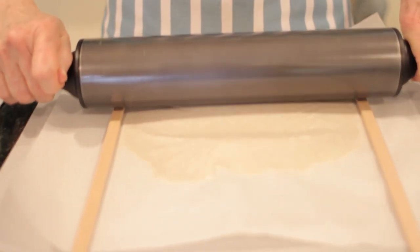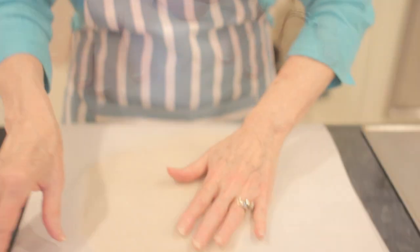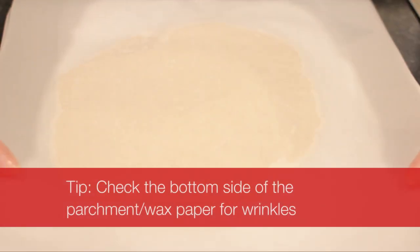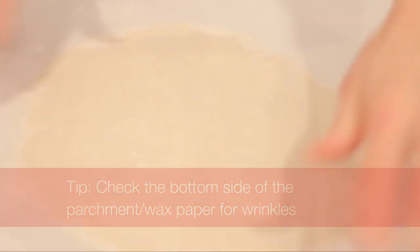As you can see, what I would do is simply roll back and forth. Obviously, if you were rolling a dough a little thicker, you would need dowels that were one-fourth inch or slightly larger. One thing you need to do is check the underside and make sure that it's not wrinkling. Sometimes it wrinkles, but this one looks great.